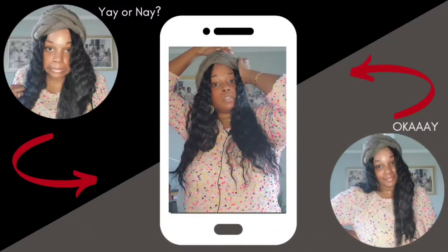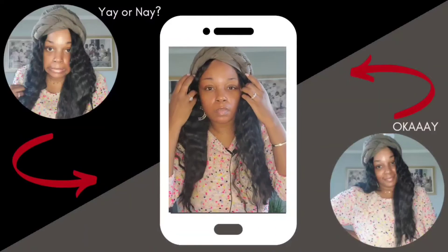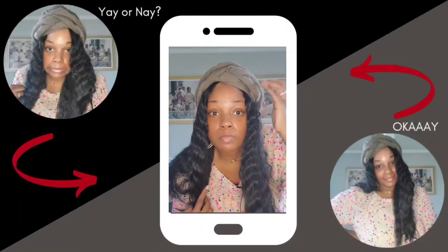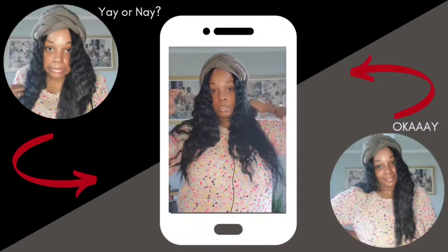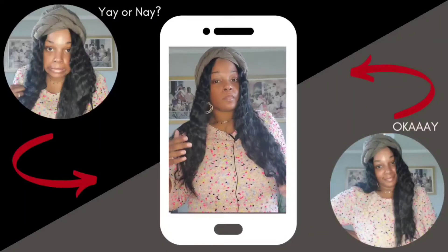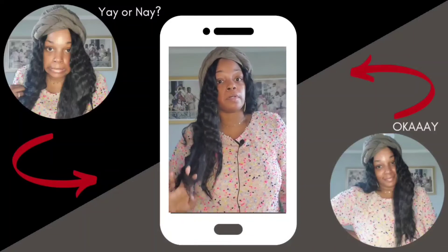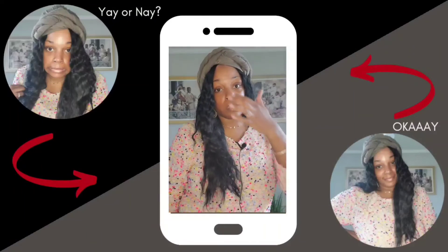I'm just gonna tuck this like this for the time being. Well, I look a little better than it did before — at least to me I look a little better. Yeah, that's about the best I can do y'all. I came, I tried, it didn't work — this ain't it.